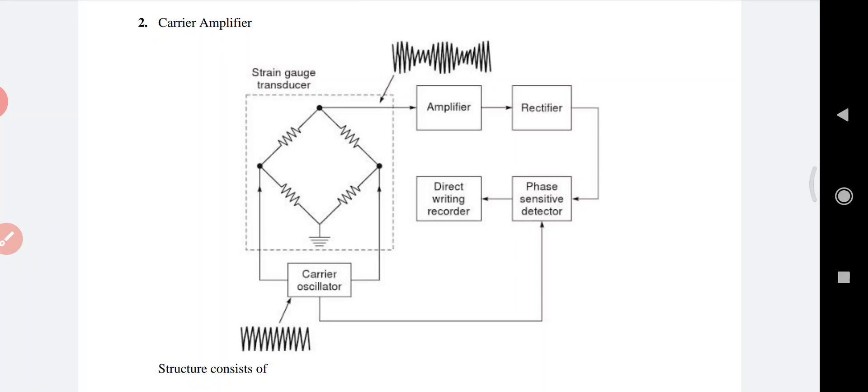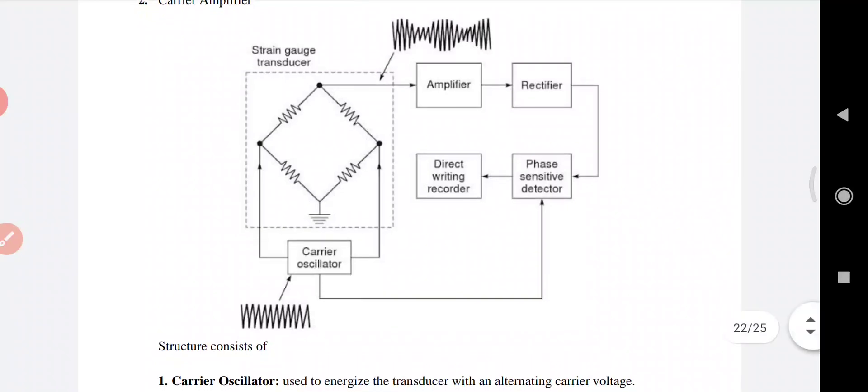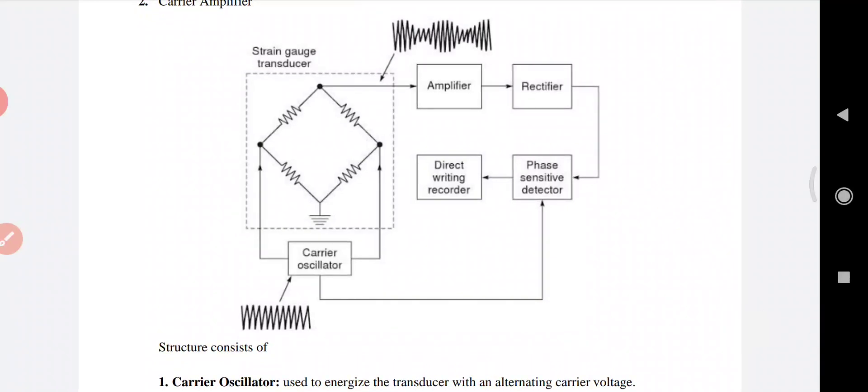In summary, the carrier oscillator energizes the strain gauge transducer, which amplitude modulates the signal using the carrier signal. The multi-stage capacitance coupled amplifier amplifies the modulated signal. The rectifier converts it into a unidirectional signal, and the phase-sensitive detector demodulates and extracts the original information signal.